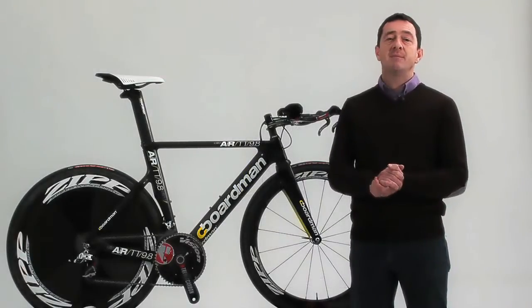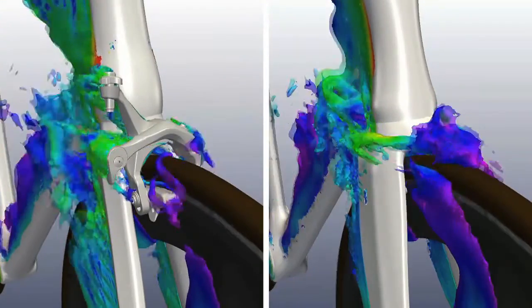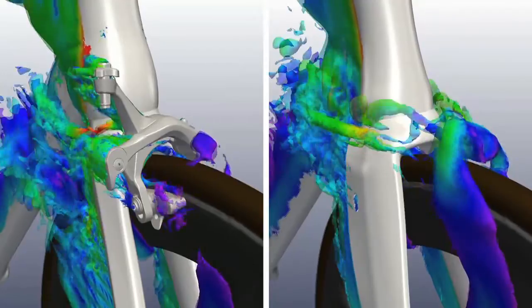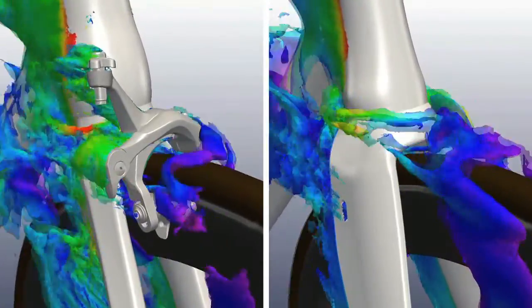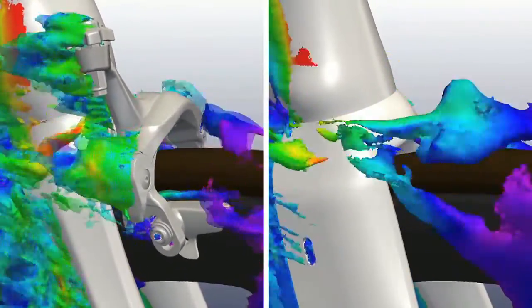The Air TT frame design is focused more on aerodynamics than any other bike in our range. The very latest computational fluid dynamics — CFD — modelling techniques were used to optimise tube shapes to cope with real-world airflow conditions.